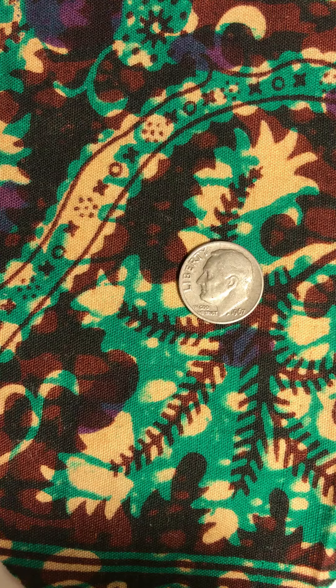Good evening everyone. I welcome you to my channel. Today I'm uploading Rosie Verdine. This is 1967.